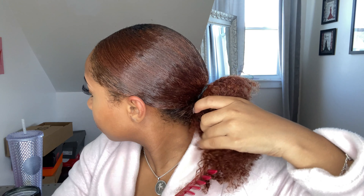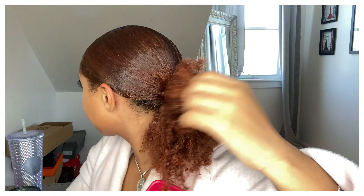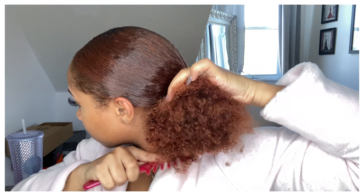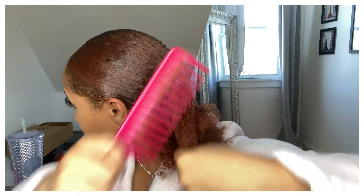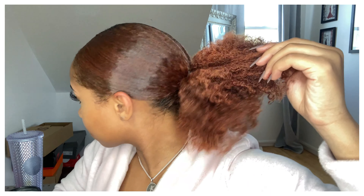Now that we have slicked all of our hair back into the ponytail, I'm just going to start combing it out. I'm not going to comb it out a lot, just enough so I can put my hair in a braid. I did wet it a little bit, so I won't be combing it out on dry hair, because combing your curly hair out when it's dry is not it, sis.